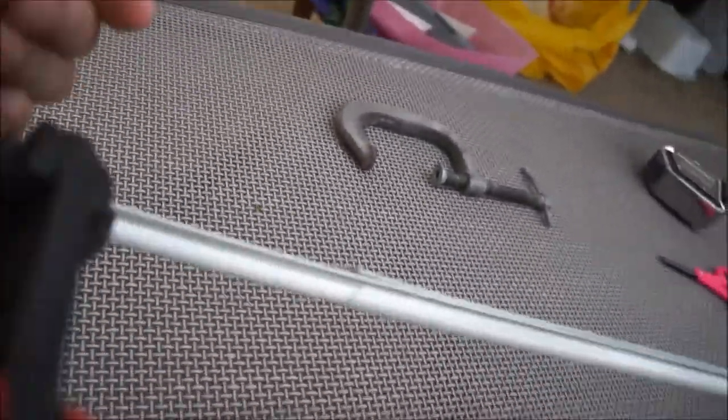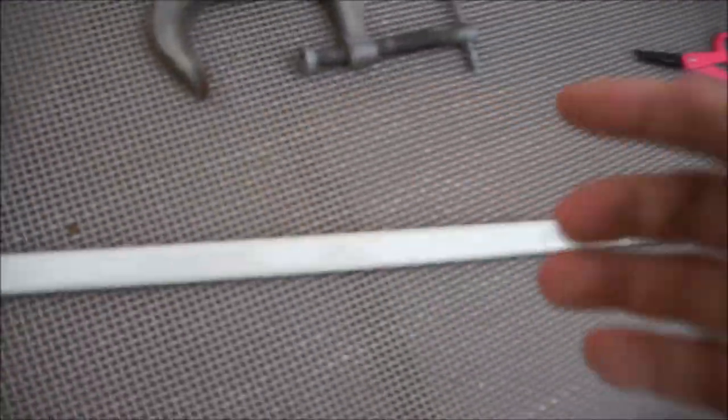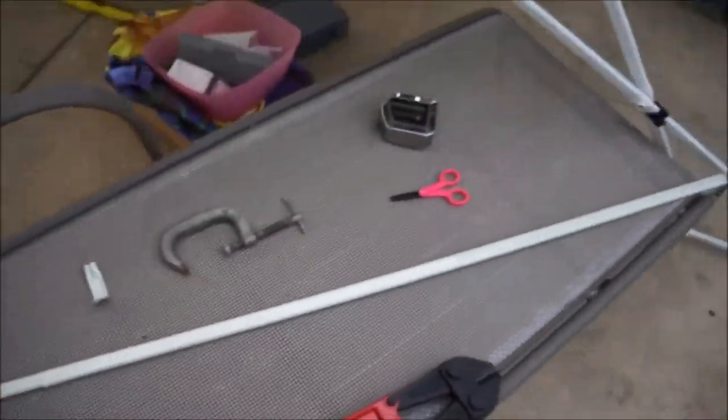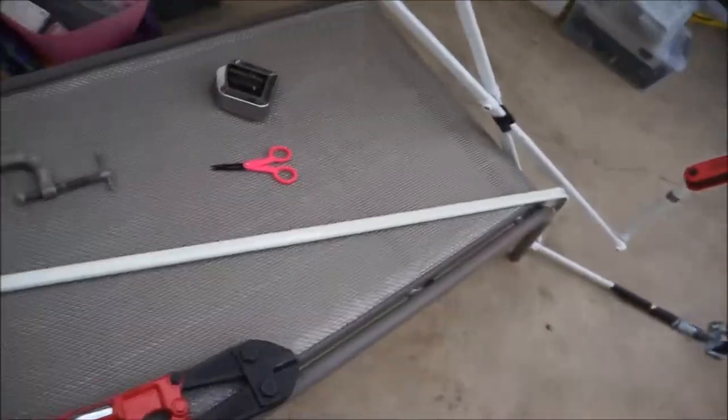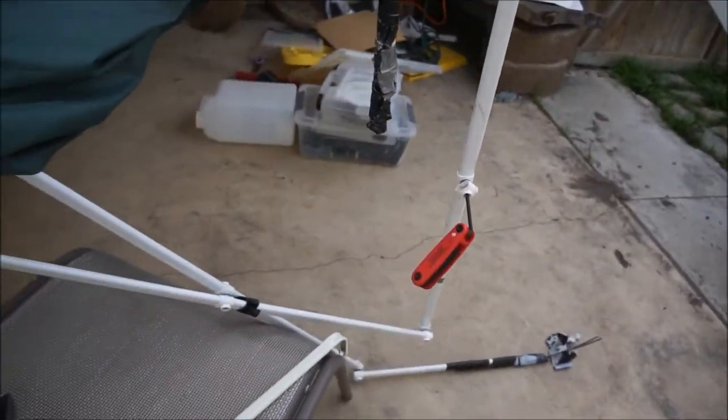Once I wiggle this, maybe it will get cut. Yeah, that's looking good — that got cut. I don't know how much it would stand up to the wind when it blows. Alright, so cutting it is not hard. Punching the hole — I have to figure out how to do that. But let's mark where the hole needs to be punched first.